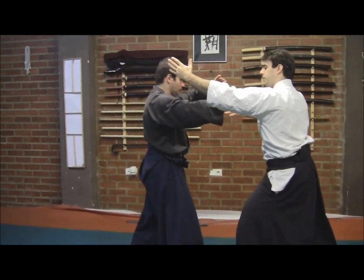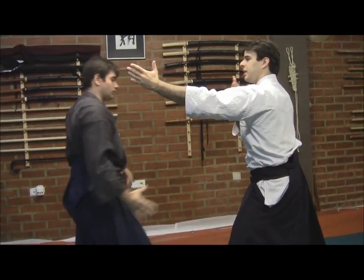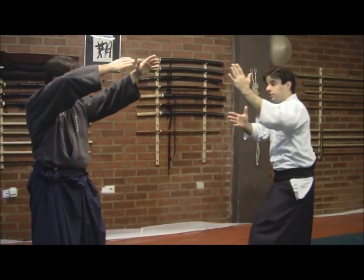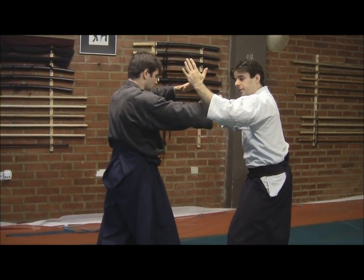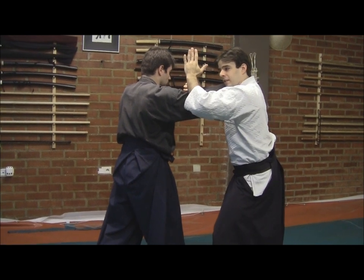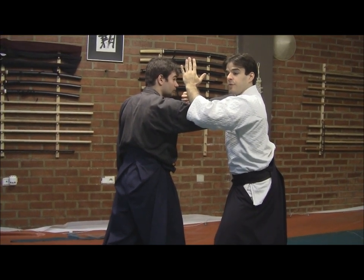He could enter using the power of his step forward and of his hara by anchoring violently, aiming at me. What we're going to do is allow him to get very close, and using just this small angle of deviation, we'll enter.